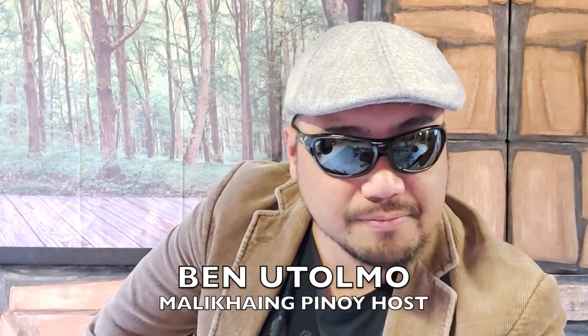How are you, boss? My name is Roy, also known as Ben Utolmo. For those of you who don't know who this man is — I am the husband of Ian. I'll be taking over the channel for a while. I'm not going to talk about lotions and perfumes and some other business adventures. This is a special episode just for you, boss.